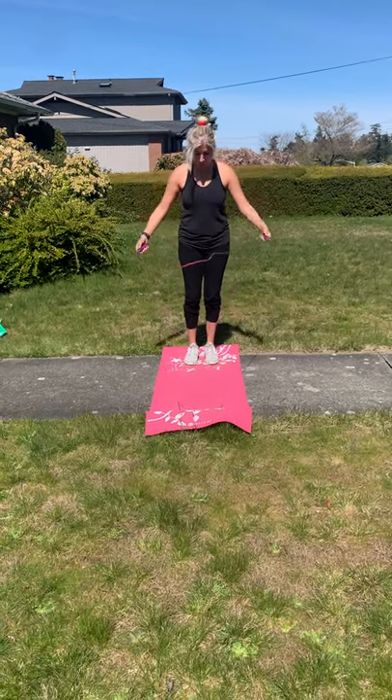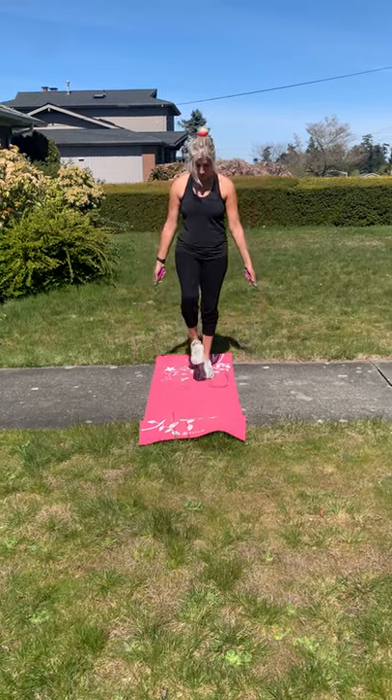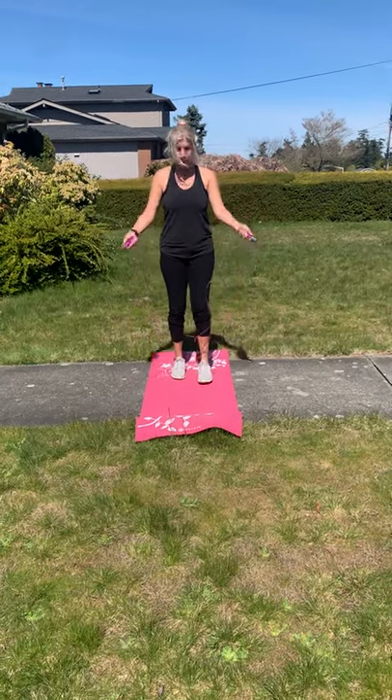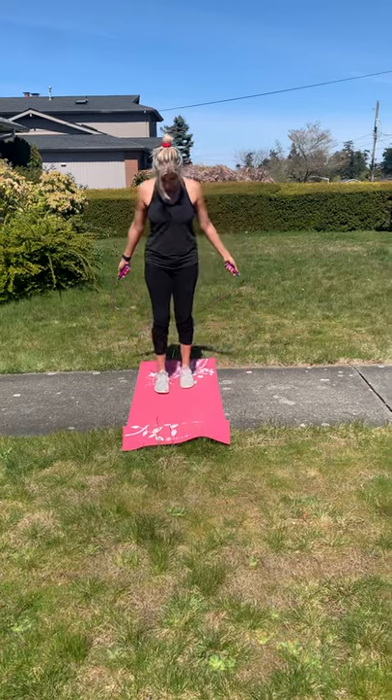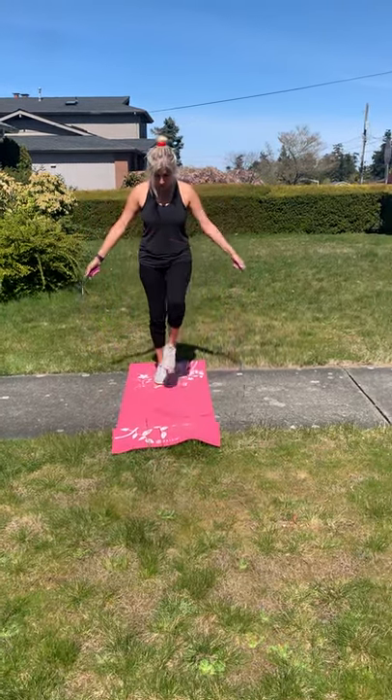The first thing we're going to do is just throw the rope in front and then step over it. Throw it in front, step over. If you don't know how to do it, just practice this and try to eventually go down quicker.